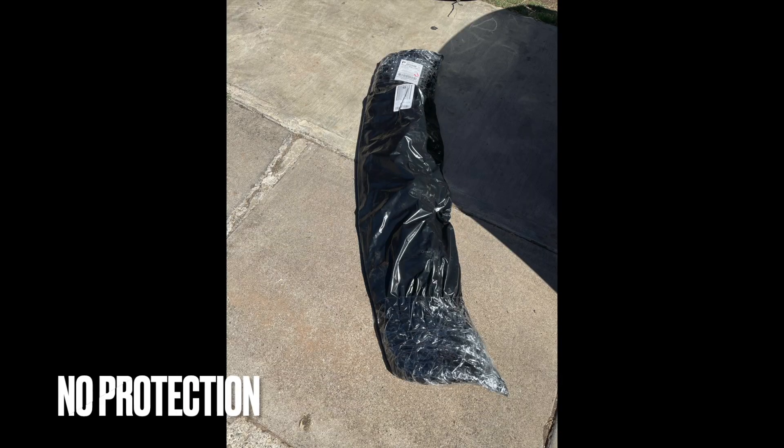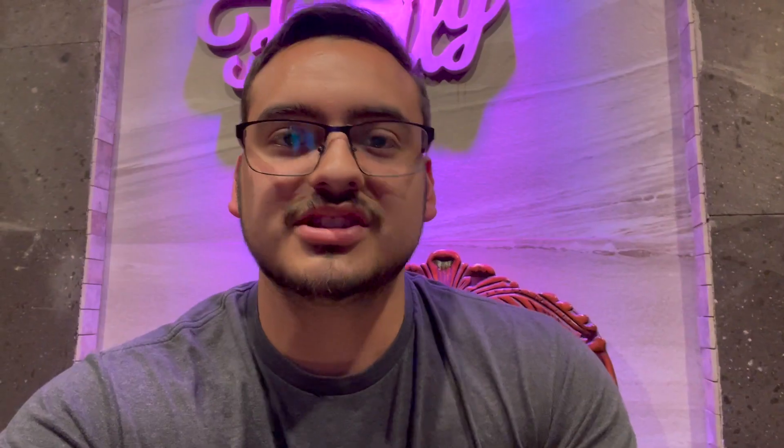I decided to pull the trigger and get something from eBay — something cheap, because if all the fitments are off, might as well gamble. This diffuser was about $260, so it's still pricey. It wasn't sent in the best condition at all — I'll put some pictures of how it was shipped. I couldn't unbox it for you because I was making sure the diffuser was okay and the tabs were good, but I'm still going to install it.